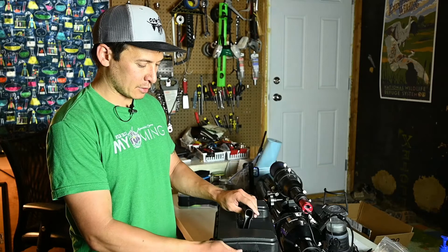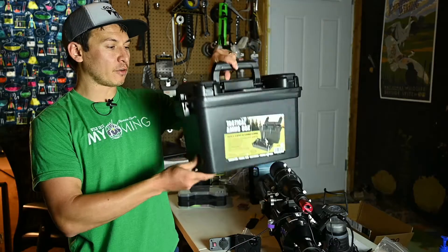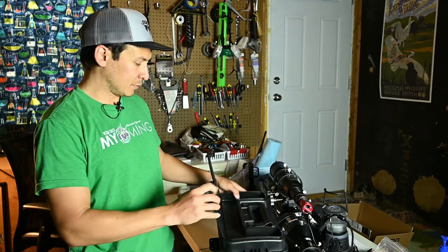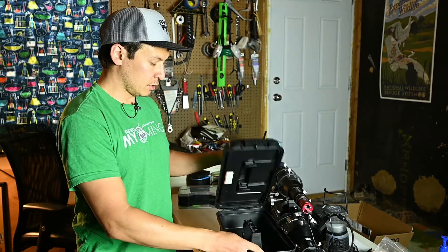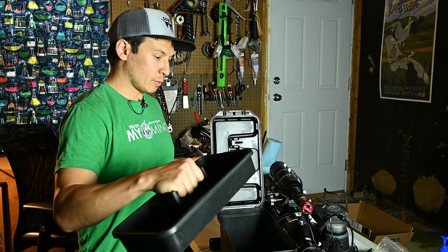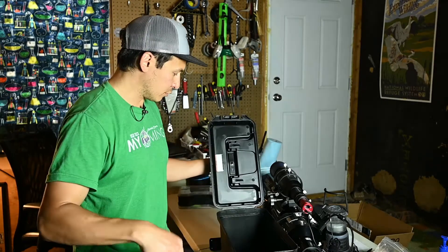This is the box we're putting everything in — it's just a plastic tactical ammo box from Harbor Freight. I think it was about six bucks with the coupon. It's got some storage up top for fuses or cables, and it's got this little tray you can pull out. The batteries are the perfect height to sit right under that tray, so it'll keep them from bouncing around.